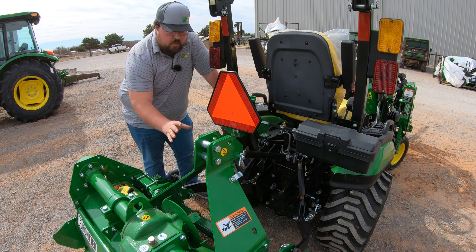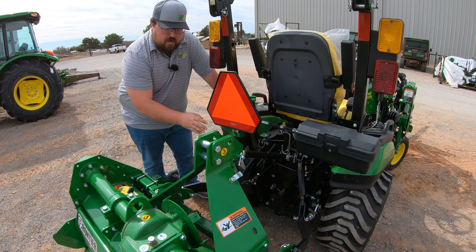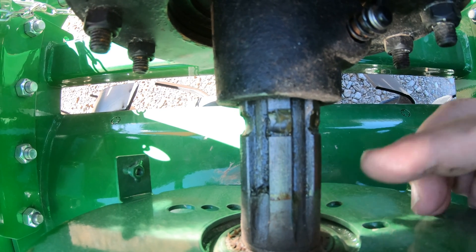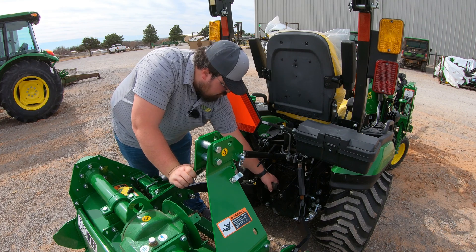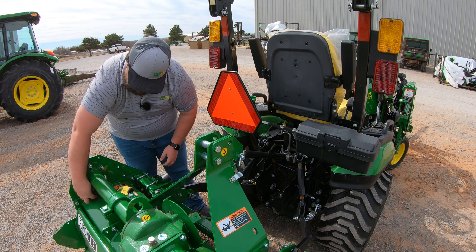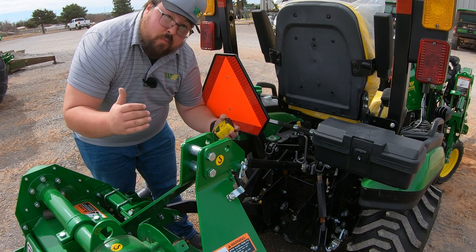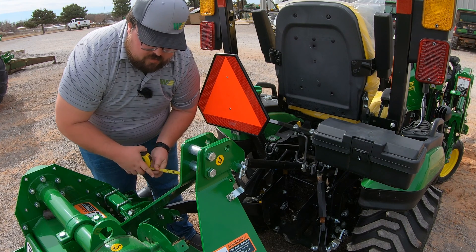Now with our driveline off and our implement hooked up, we need to make two measurements — on the implement side and the tractor side. We're measuring from the point where we can see the driveline ends, specifically where it's lubricated versus where it's still dusty, down to the PTO shaft on the tractor. If the cover is still on, measure to the point where the dust ends on the cover, since that's how far the drive shaft goes onto the PTO shaft. Then lower the implement to nearly level, because that's where it will be contracted the most, and get both measurements so you cut to the right length.